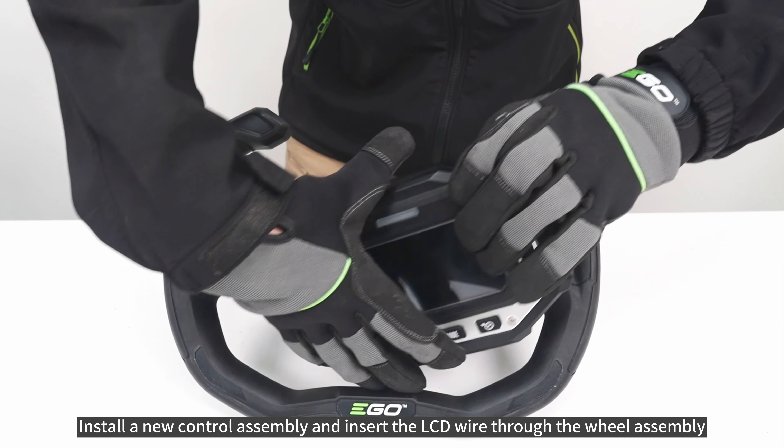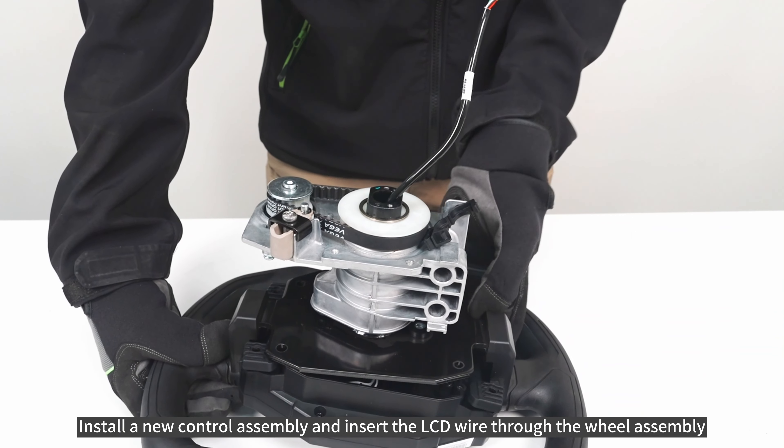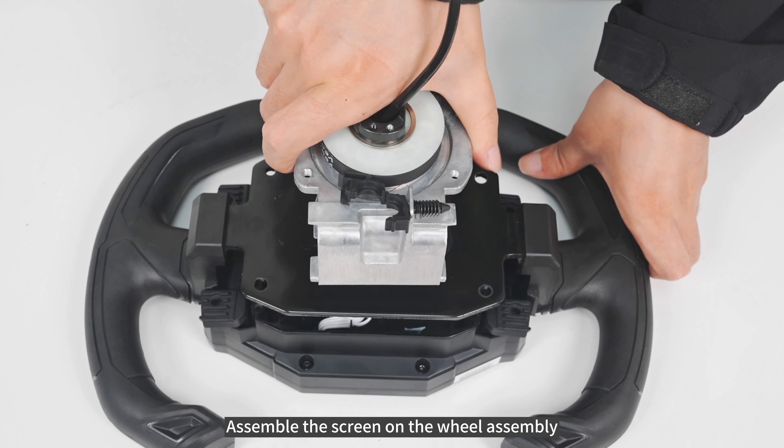Install a new control assembly and insert the LCD wire through the wheel assembly. Assemble the screen on the wheel assembly.